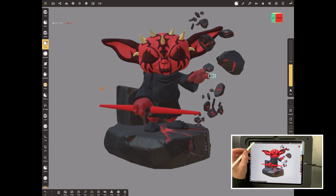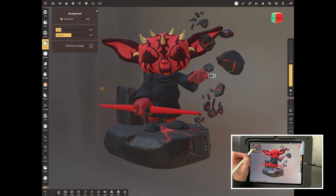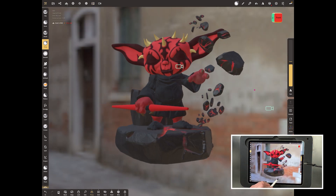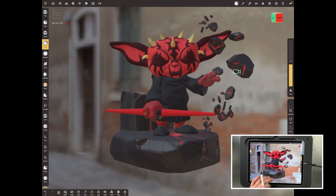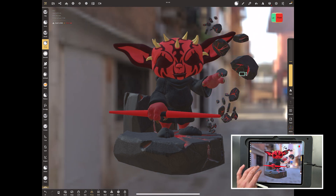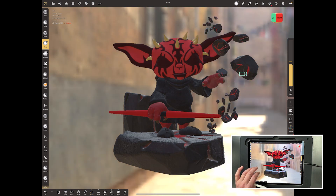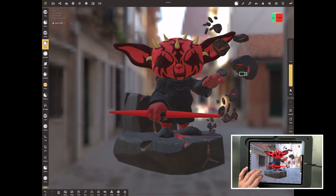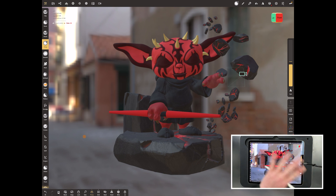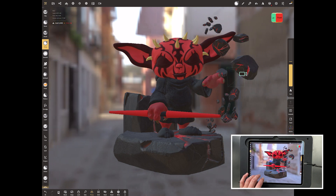Go to the background tab and switch on environment. Turn the blur down to nothing and the exposure up a bit — you can see there's an image in the background. If you're not seeing it move, you have to use three fingers and roll it around. It looks quite blurred because these are low-res images, but that doesn't matter because we're not using them for anything other than lighting.